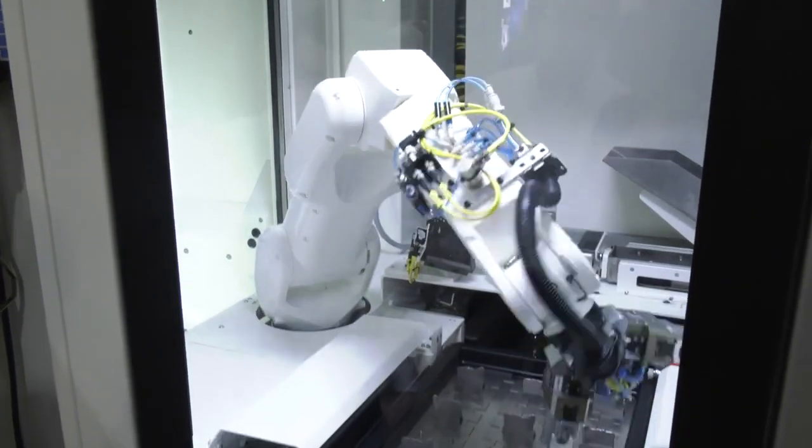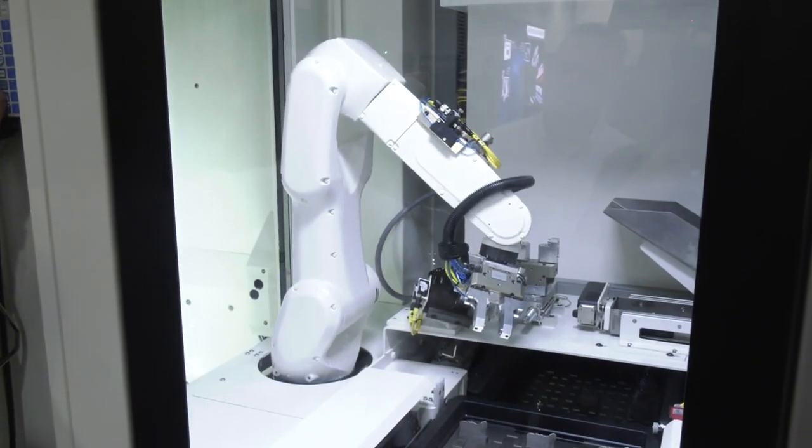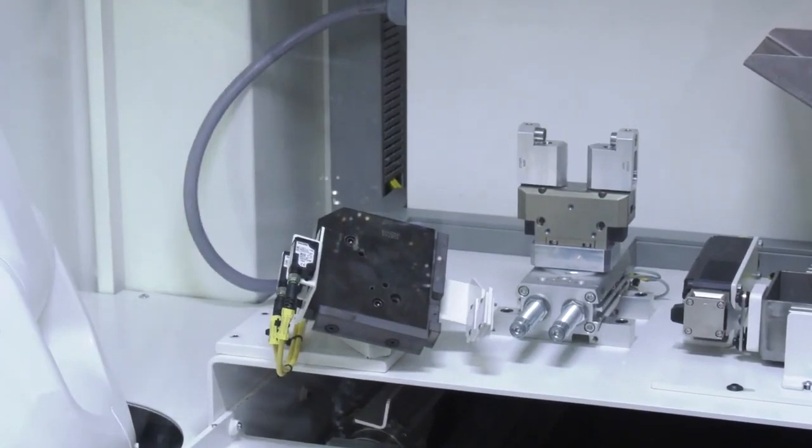How sophisticated is the automation? You've got vision systems and a stacking system — there's a lot that's gone into this. It's sophisticated but very simple. We've got five drawers at the front and five at the back, so the operator can load the drawers while the machine's running. The robot will pick a part up and check the orientation — if it's correct it'll carry on to the machine; if it's the wrong way around, it'll drop it into the chute where the operator can replace it correctly.